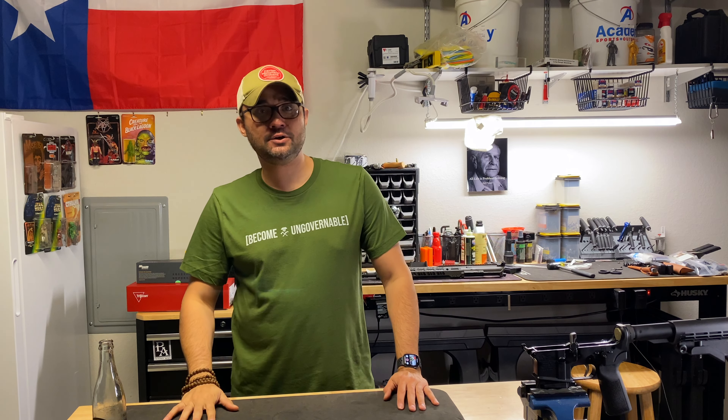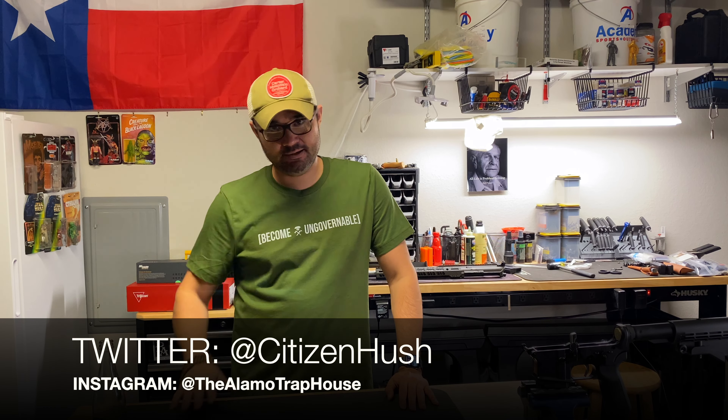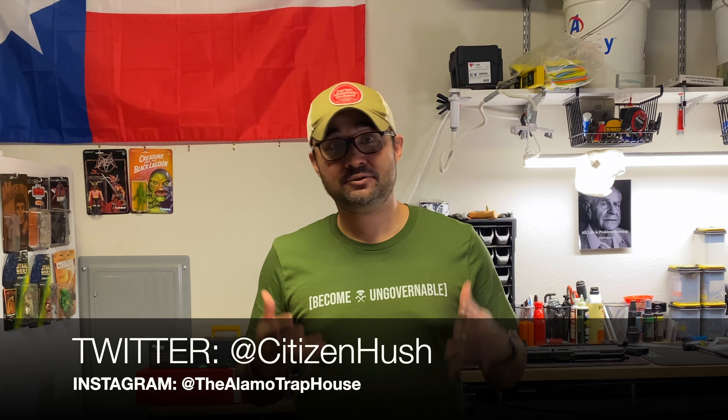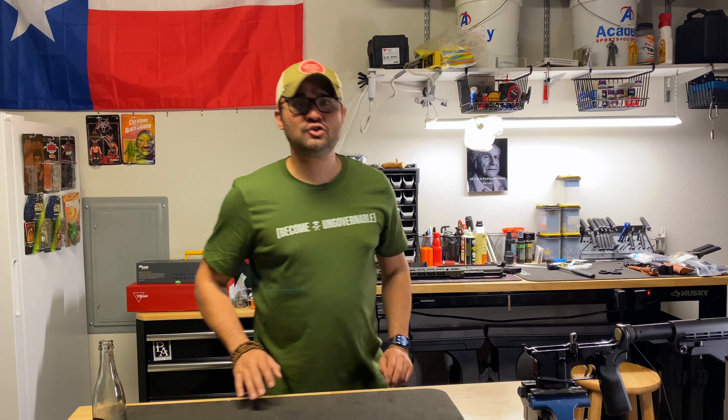Hey, what's going on y'all? So one of the most frequent questions I get on Twitter is how do I set up an AR-15? Keep in mind what I do probably won't work well for you. You basically got to mess around with your own gun and see what you need and what works for you. This doesn't by any means mean this is the correct way to do it. It's just how I do it. Your way could be different. So I've been meaning to do this video for a while, finally getting around to it, so let's go ahead and jump into it.